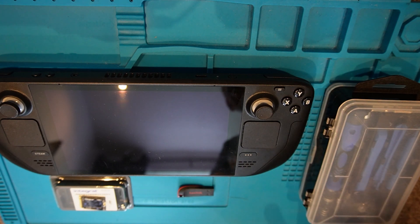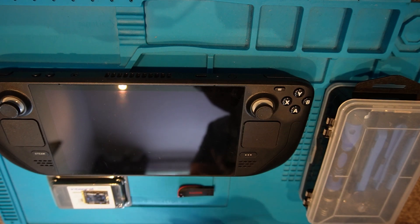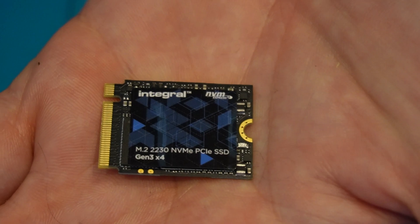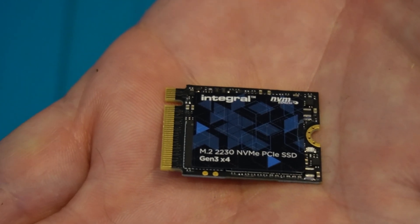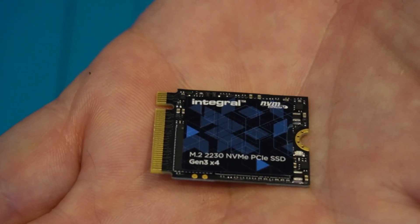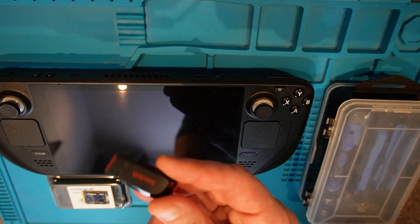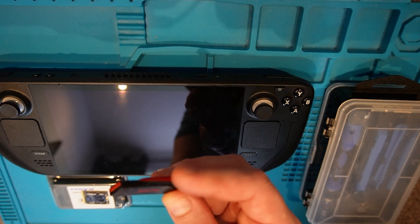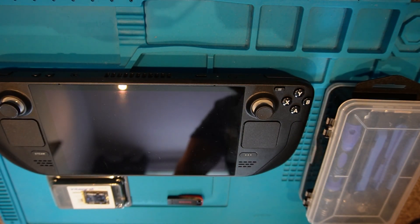What we need to do the job is the Steam Deck itself, a toolkit for opening the Steam Deck, a USB stick, and a larger M.2 drive. This time I went for a 256GB model — they really are tiny, these little drives. With storage media I always prefer to go for a well-known name rather than unbranded stuff. I went for an Integral one, around £35 for the 256GB, which is not too bad. We also need access to a PC to prepare the USB stick. If you don't have a USB-C stick you can use a dock or an adapter. It's just about using what you've got lying around.